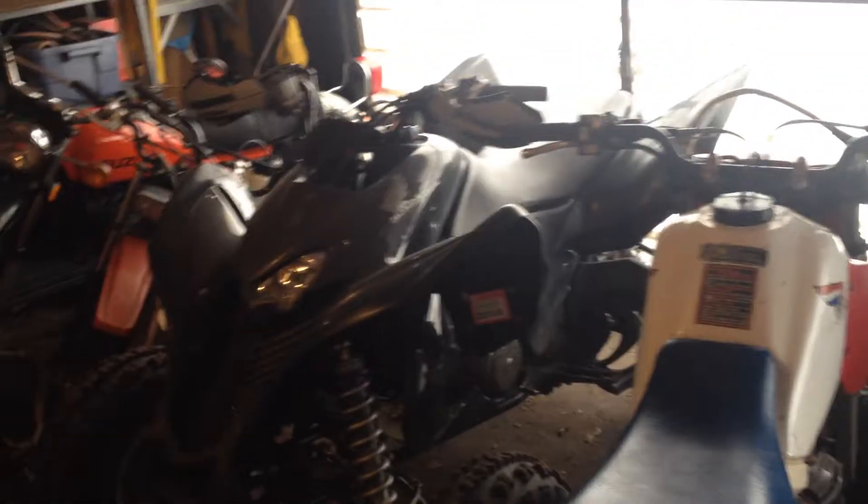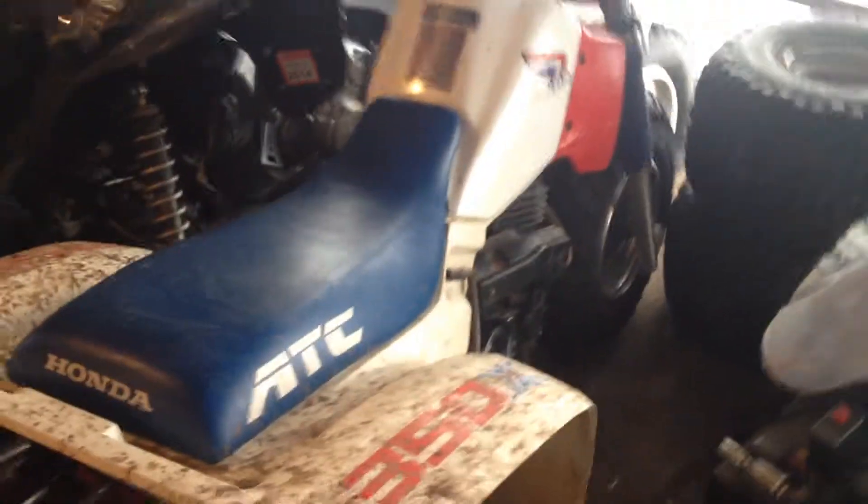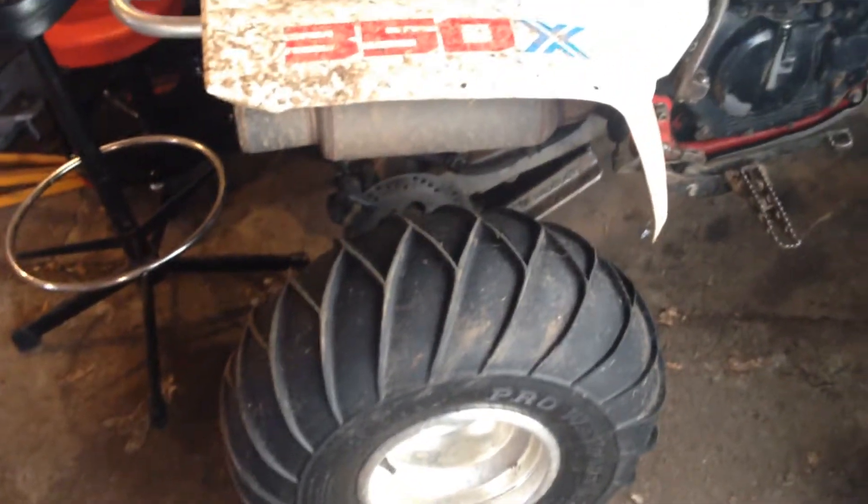This is my 700XX that I bought brand new in 2010 as a carryover model. I got brand new plastic for it sitting up on the wall there just in case. And then of course the other one you've seen videos on is the '86 350X — still has the snow tires on it. Took it out this weekend so it's got a little bit of mud on it yet. I have to clean it off.